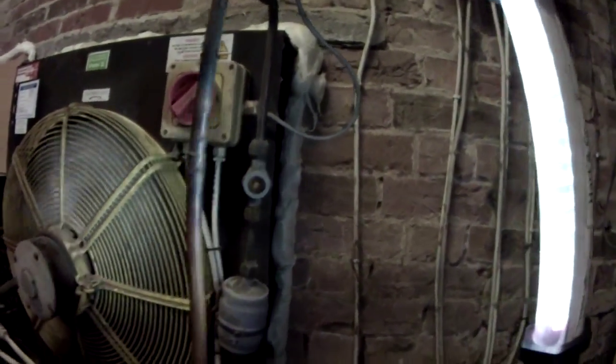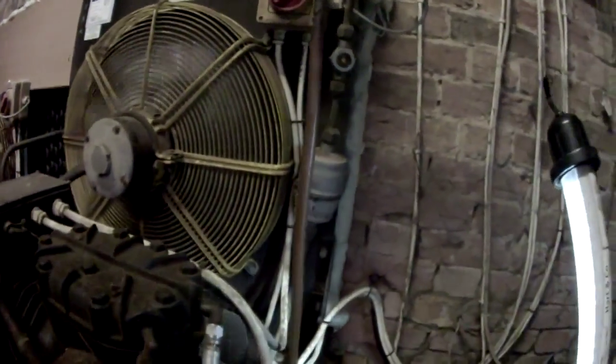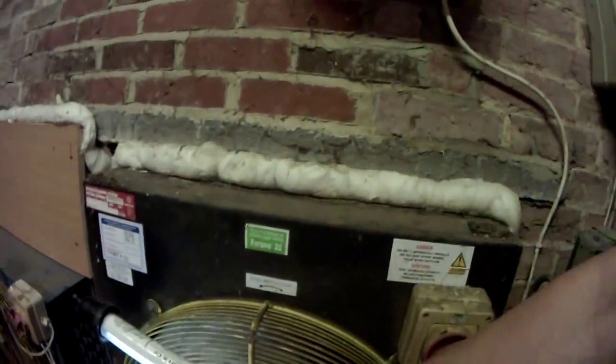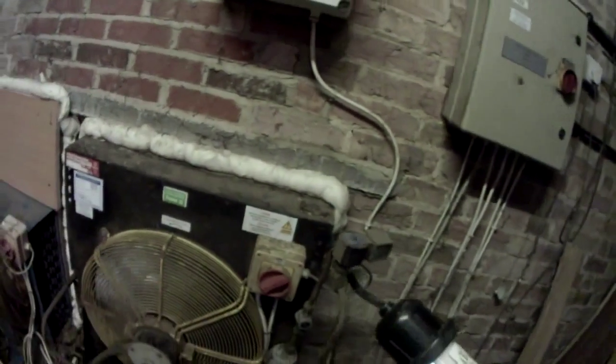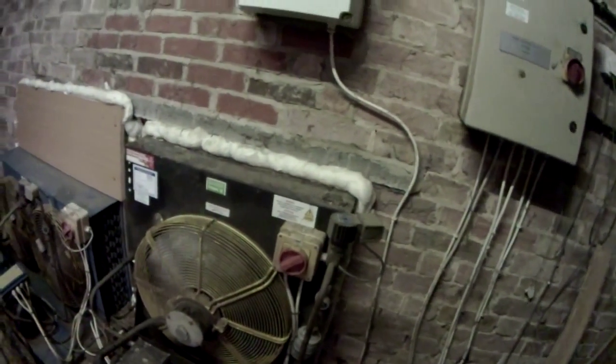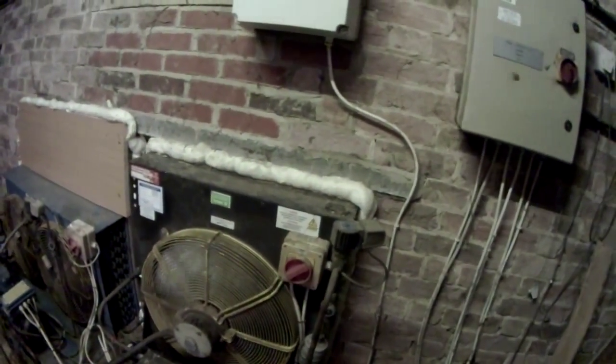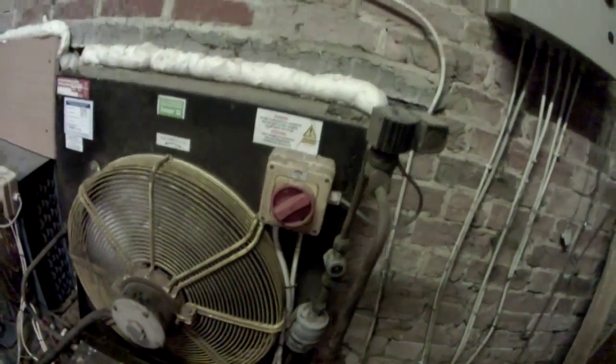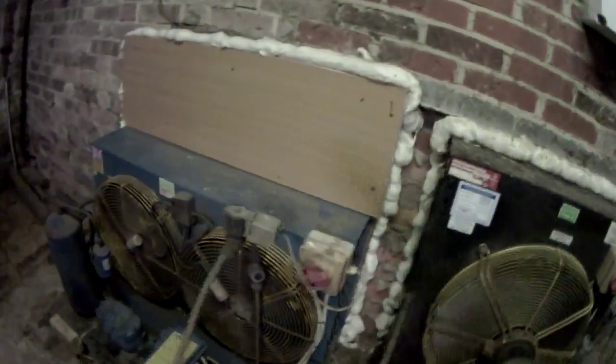We've got a full sight glass on there. There's not a lot of air movement through there. It might be going under high pressure.